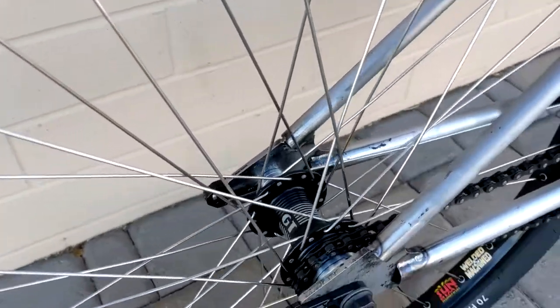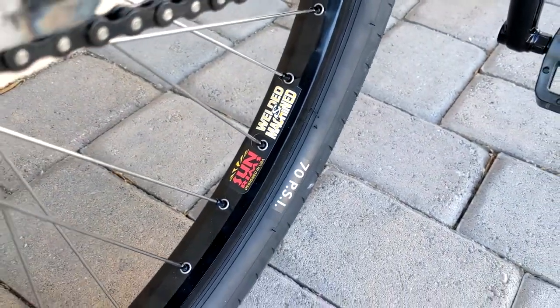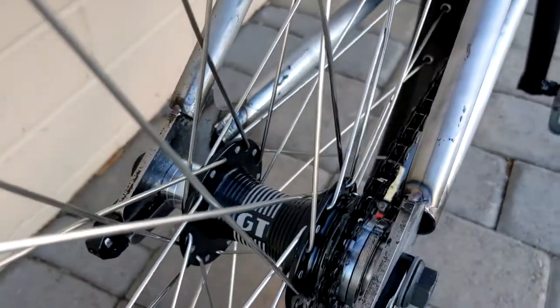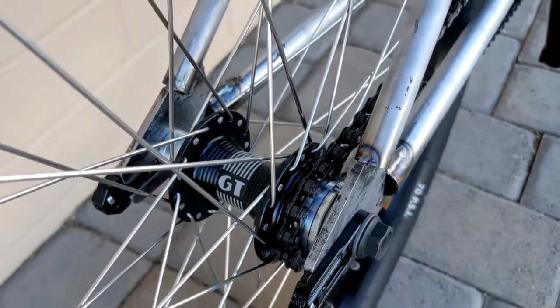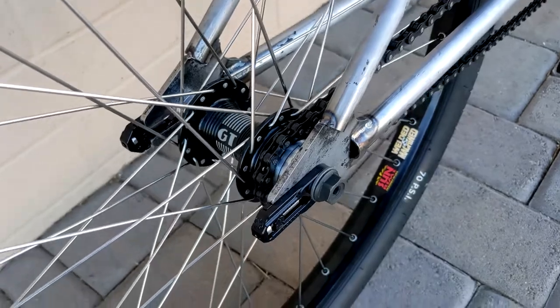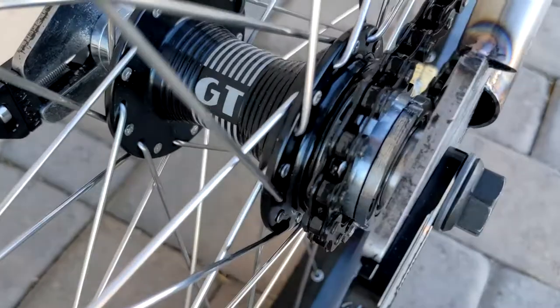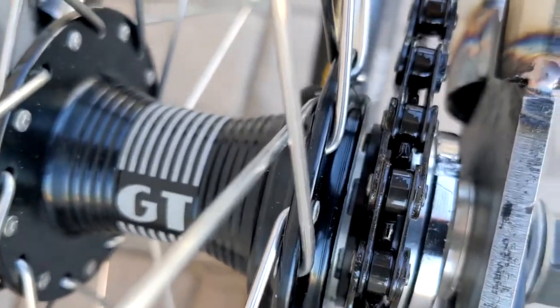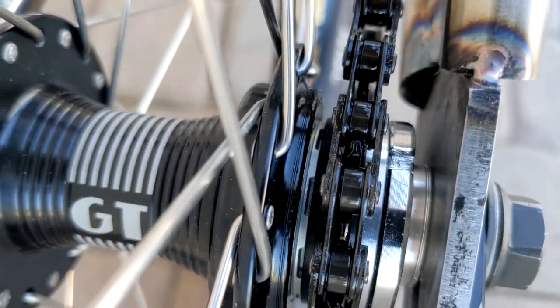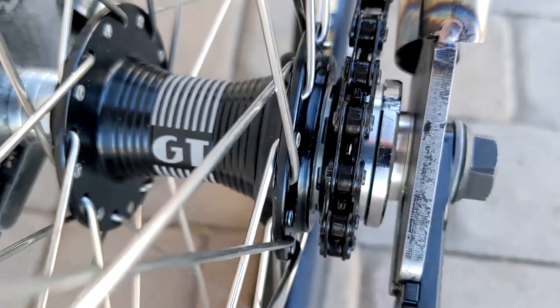The wheels are custom: Sun XL rims with GT Super Lace hubs — the newer ones, the 2019 version. These are G-Sport bolts — those aren't the bolts that came with the hub, and that's not the cog that came with the hub either. Those spacers also did not come with the hub. You can barely see them, but there are a couple of black spacers in there.